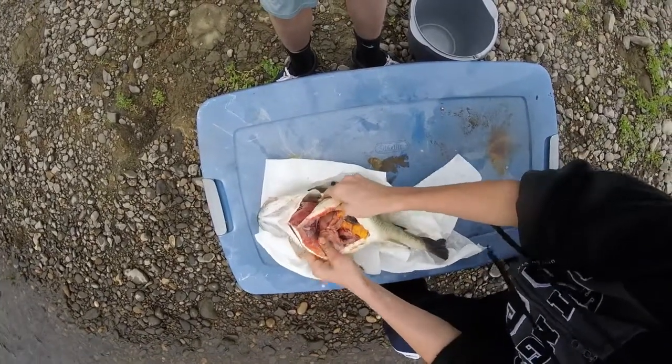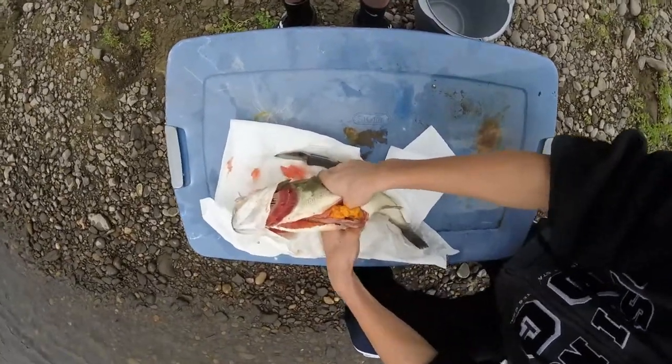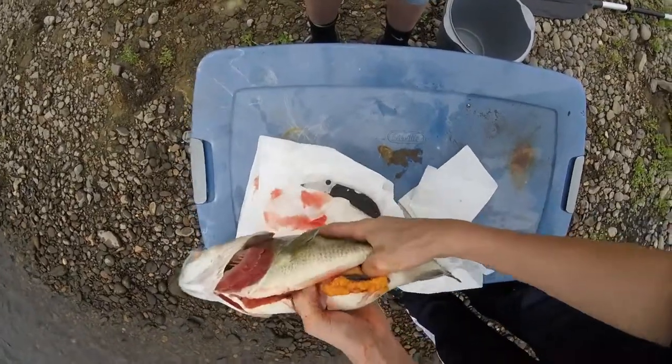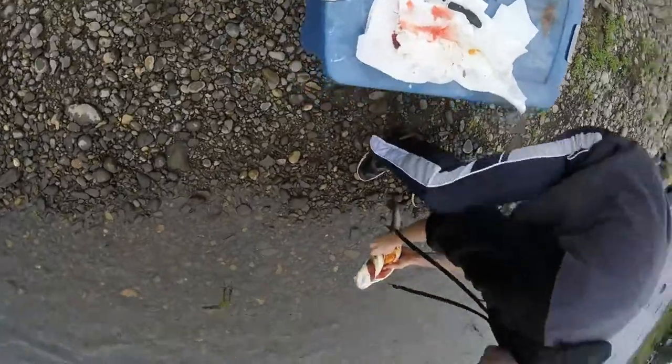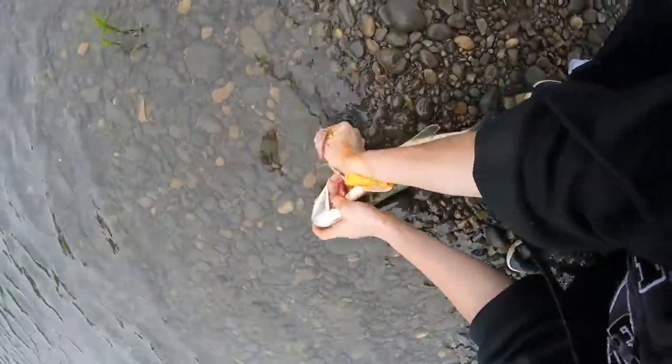I'm going to start cleaning this out right here. All you're going to do is do it like that. You're going to take your thumb down there and run it across, just rinse in the water.